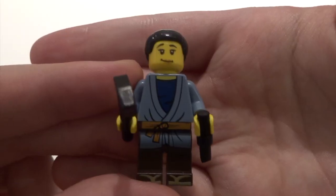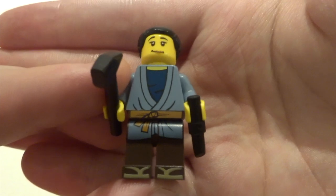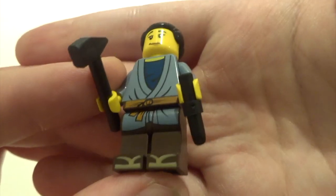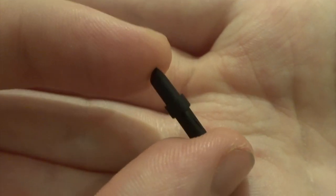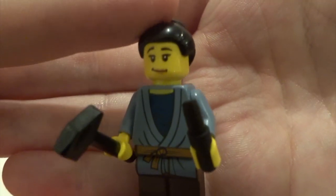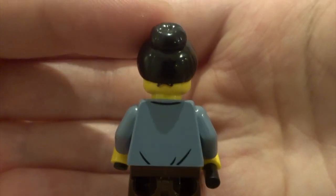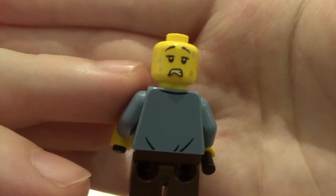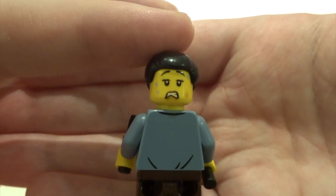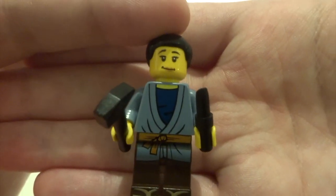Next up we've got Runmate - another awesome looking figure with great leg printing and torso printing working well together. She comes with a hammer and a chisel. This chisel piece is awesome, and the set comes with a spare one so you get two. She's got the same hair piece as Mistake but in black instead of grey. Unfortunately she's got a double-sided face that you can see from under the hair - really annoying, though maybe I'm just being picky.